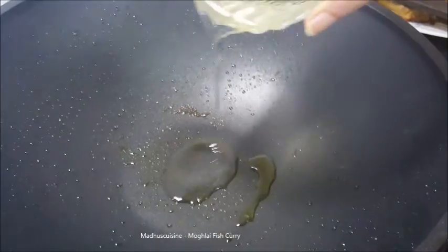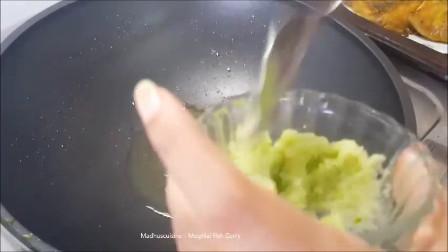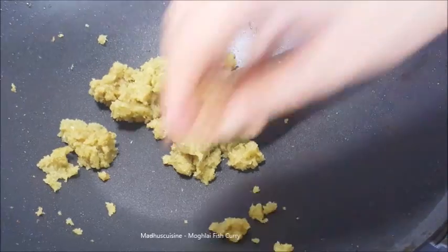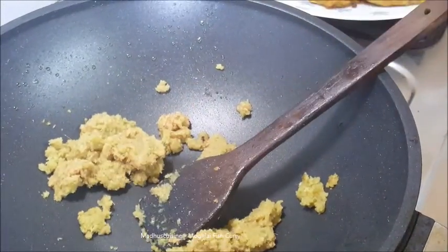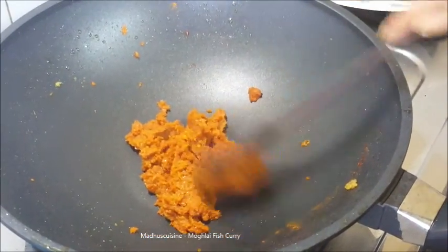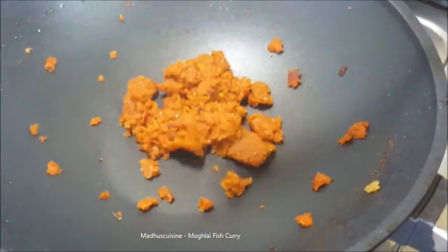Now heat some fresh oil and fry the onion paste for two minutes. Then add the ginger paste and garlic paste, then add the red chili powder and turmeric powder. Mix it well and fry for a further two minutes. I have already blended green chilies with the onion, so I am not going to add any more green chilies.